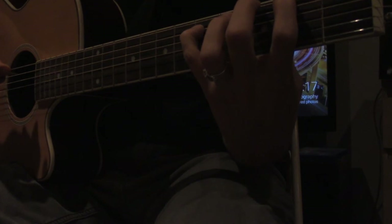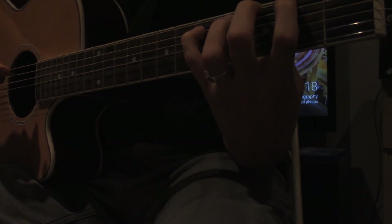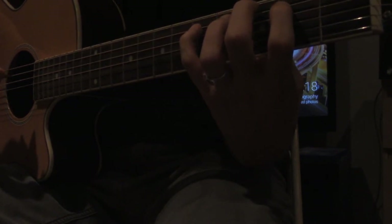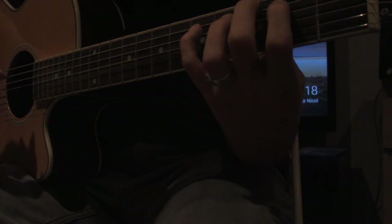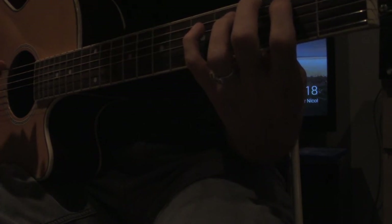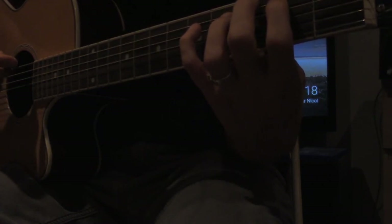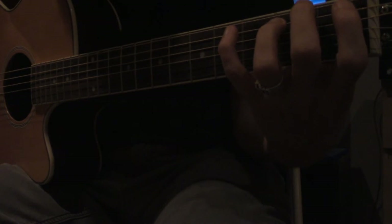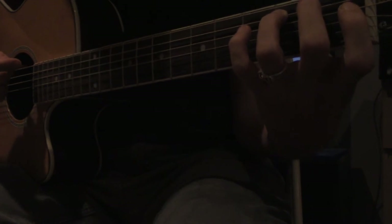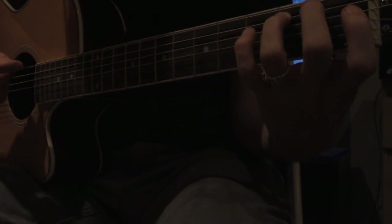This is 'Wake Me Up When September Ends' by Green Day, and then we go to an E minor. Since only two strings are being played — the sixth string is open, nothing's pressed down — and we use our third finger, which would be our ring finger, on the fifth fret, and again muting the fourth string. So open sixth and fifth fret on the fifth string.